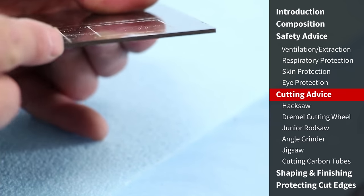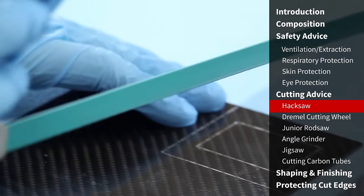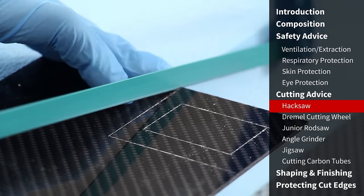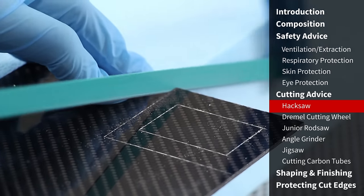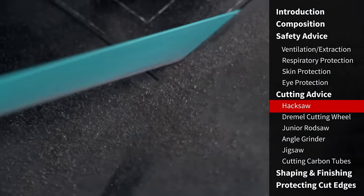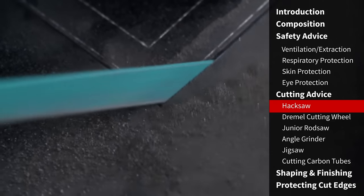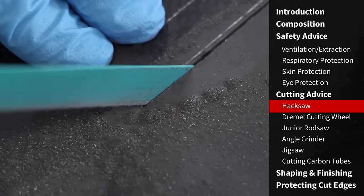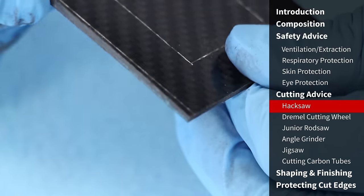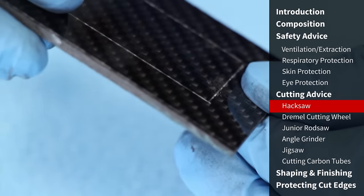Starting with the solid 2mm pre-preg sheet, we're cutting it first using a normal hacksaw with a metal cutting blade. Starting off gently along the cut, the metal cutting blade actually does a really nice job on pre-preg sheet like this — it wouldn't be as good for corners or tight shapes, but for straight lines it makes very light work and gives a nice smooth cut. Looking at the cut edge, it's done quite a nice job with very little finishing needed; we've cut a bit wide of the mark and can rub that back later using a block.